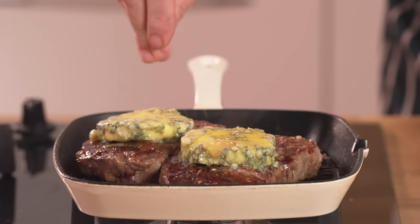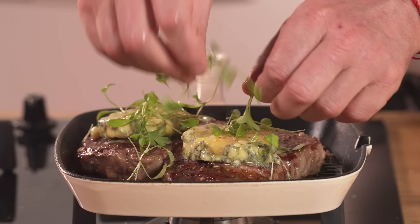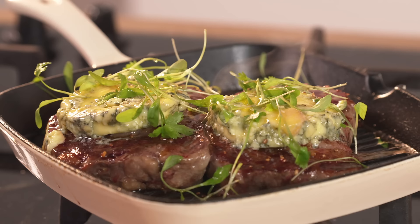Splash of olive oil, a little crystal salt, fresh herbs — sensational. Dinner in less than 10 minutes.